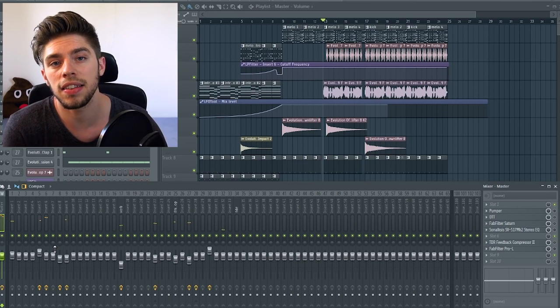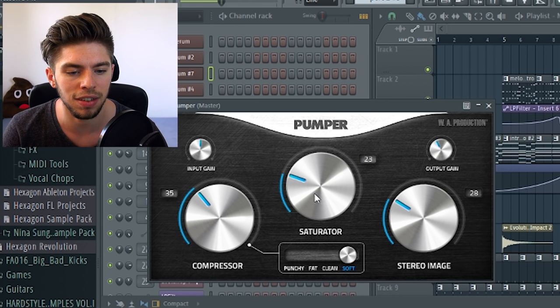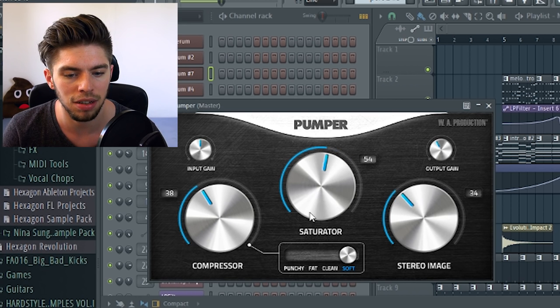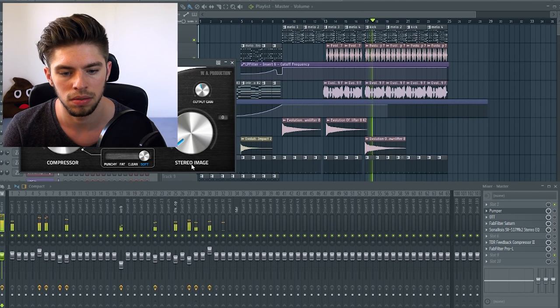And now let's try this on the master bus, with the soft mode for the compressor, because it's meant to be used on the master. So without, and with.